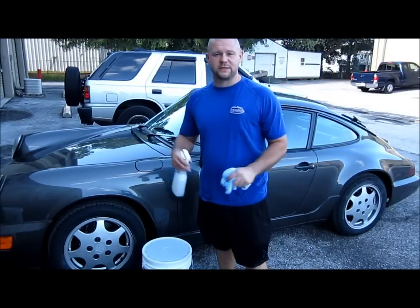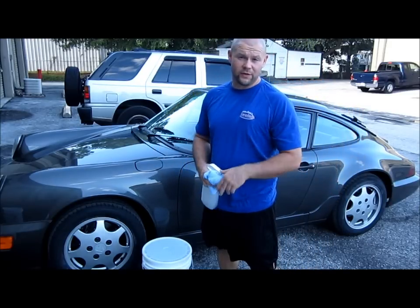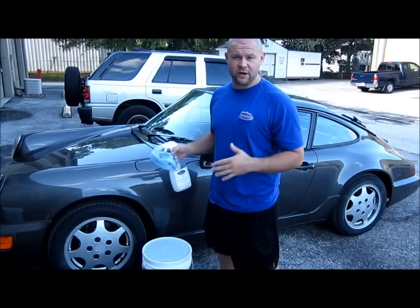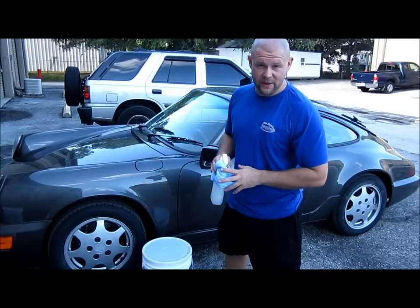Hey, this is Gary Dean, PremiumCustomDetailing.com in Tampa, Florida. This is the second day I'm attempting to give the demonstration of my Gary Dean wash method that I've developed.